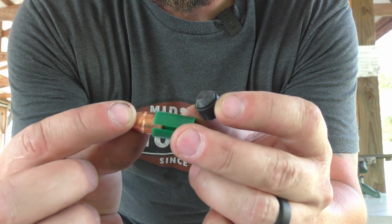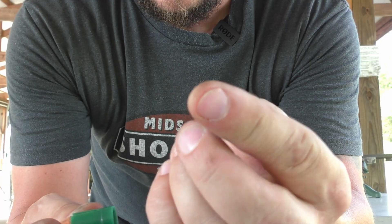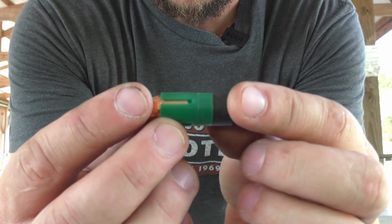We have our projectile that goes inside the sabot, and then you have these sub-bases right here. It's hollow on the inside, just a cup, but basically that just sits right inside there like this.